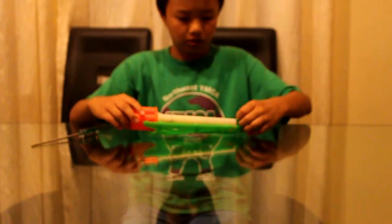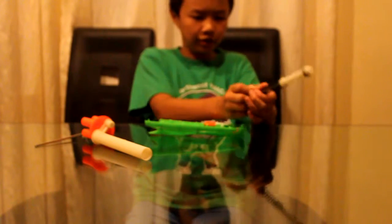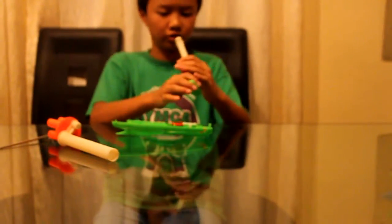So, the plunger tube and the spring. This is the actual plunger tube, and this is the plunger. The spring is a very, very tough spring, especially for a Nerf gun. So maybe that's the reason it's shooting so far. On here is the seal, which is this thing.